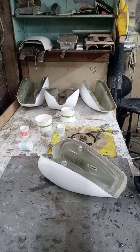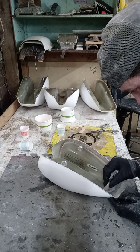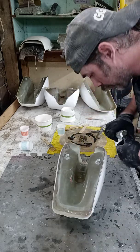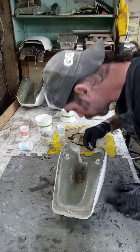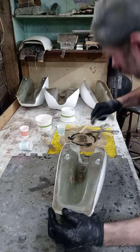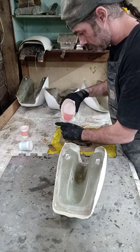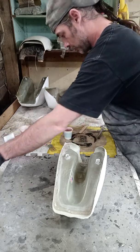Yeah, it's definitely going to be a lot thicker. Working the rest of this out here. So that's done. Next thing I'm going to do is dispense some resin. This should damn near get us where we need to be.